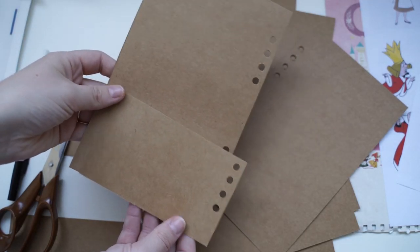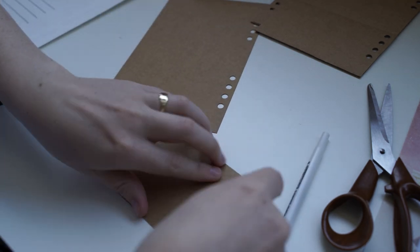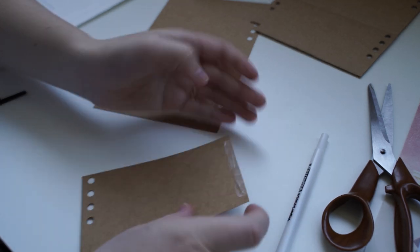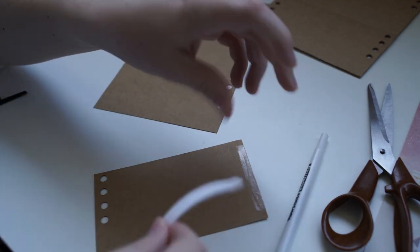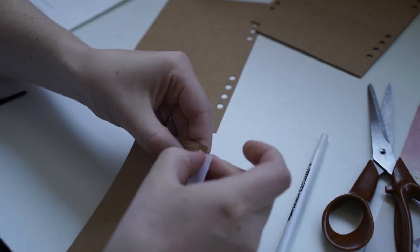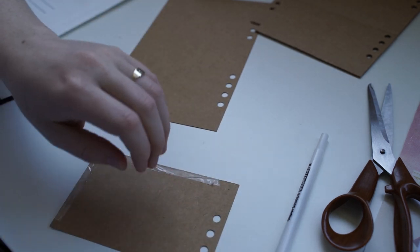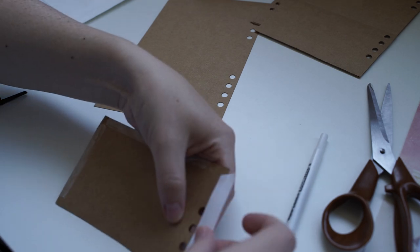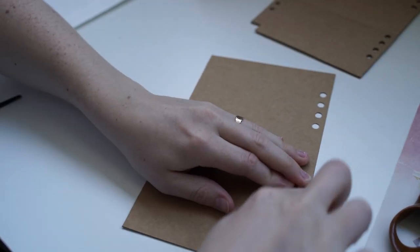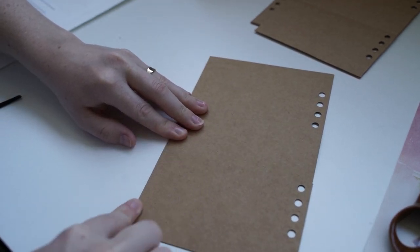Basically what I do is just get a pen, circle inside the holes on whatever I'm putting on top of the cardstock, then punch it out. I've got a handheld one, but you can also get bigger ones that do four at a time, which are really great. To create the pocket, I put double sided tape around three of the sides and stick it on. For the sleeve in the middle, I just cut out a strip, put it in the middle, and attach it with double sided tape — really that simple.